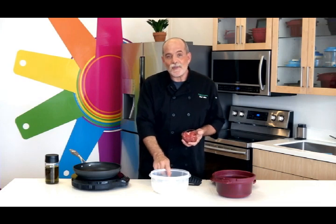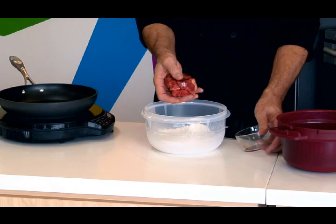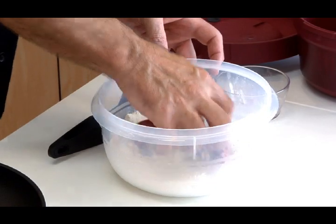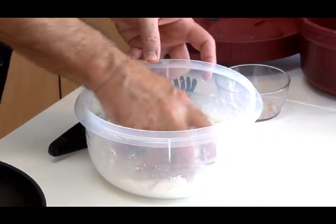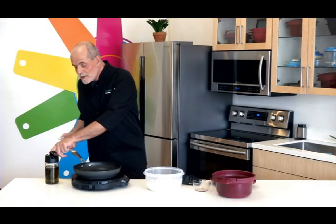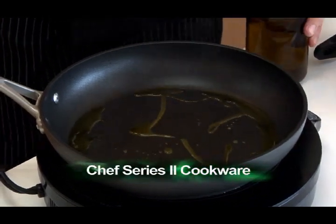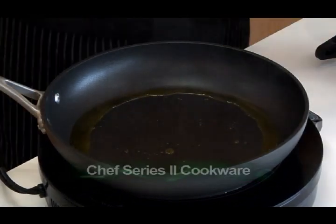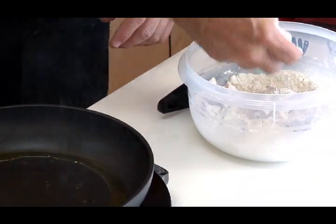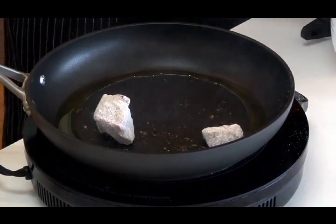So in my bowl, I've got some regular all-purpose flour that's been seasoned with a little bit of salt and pepper. I'm going to take the beef and just coat it lightly with the flour. Then I'm going to take some olive oil and add that to my pan, which is already hot. Shake off the extra flour and then I'm going to add the meat to the pan.